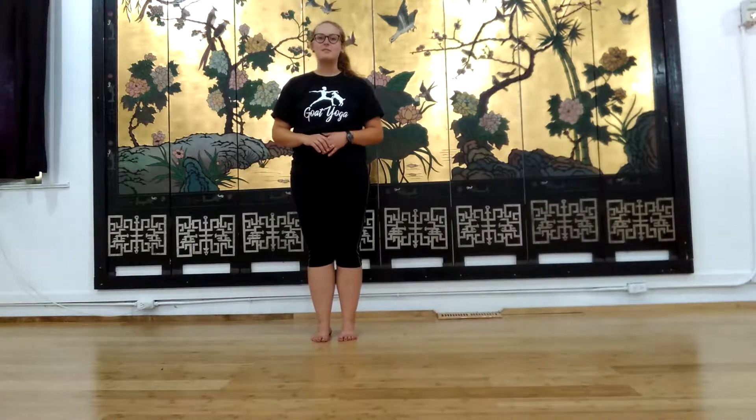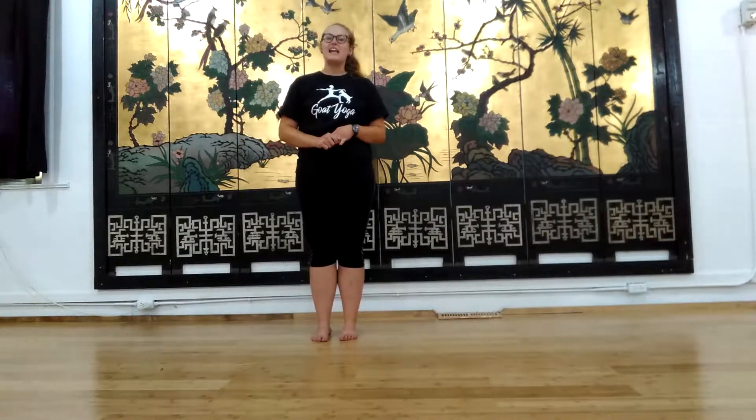Hello everyone and welcome to Tai Chi. Today we're going to learn our clouds exercise. We'll start with a warm-up and end with a cool down and do those clouds in the middle. So let's get started.